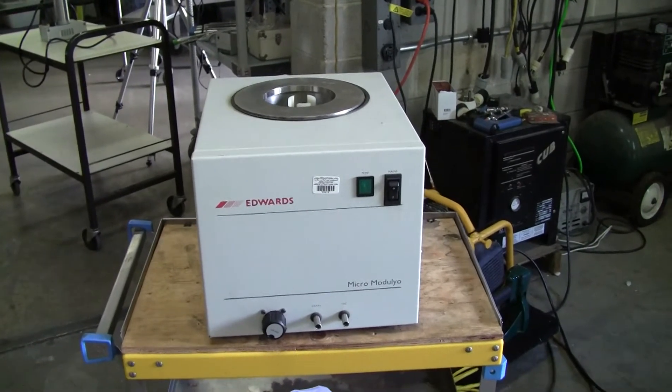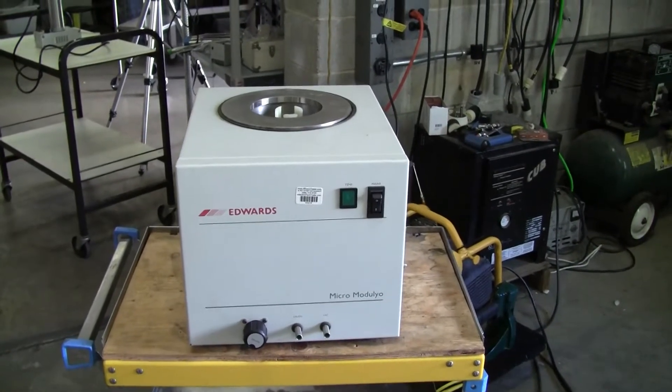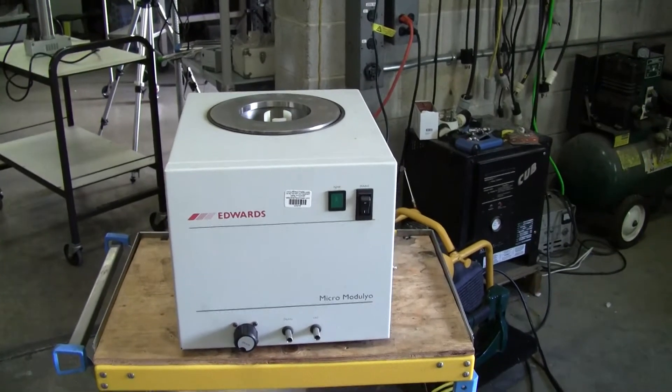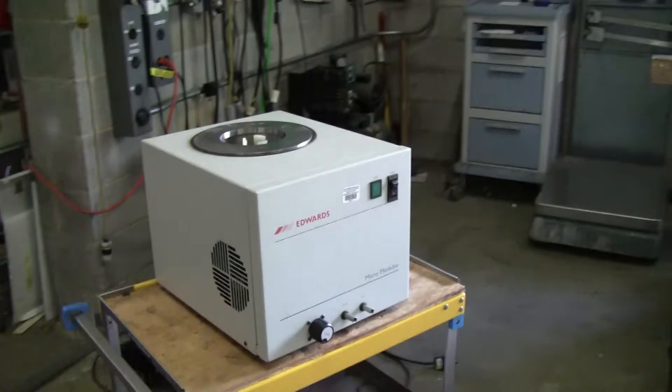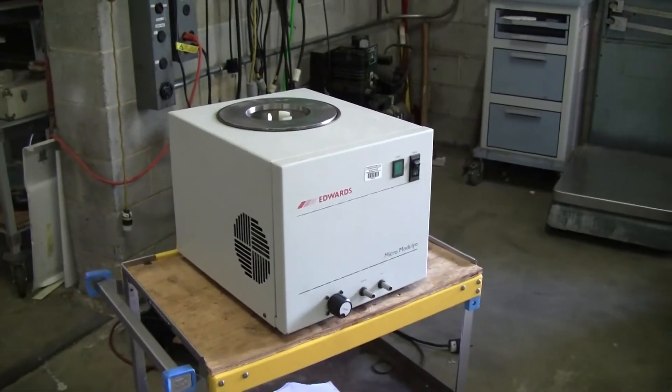Hi, this is Cody Young from Hitech Trader. Today we're looking at an Edwards Micro Modulo. This is a chiller that goes along with the freeze drying unit.